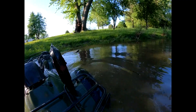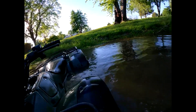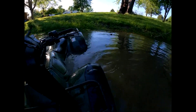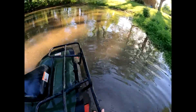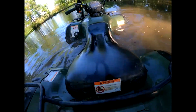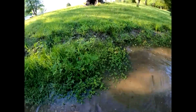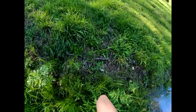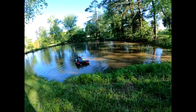I'm gonna spin her around, get the front end up here. I think we're good — exhaust should be out of the water, tires on the high part. No, we are still in the water. Oh, this is gonna be such a pain. Okay, exhaust is out. Alright, I'm gonna go get the truck and winch this thing out.